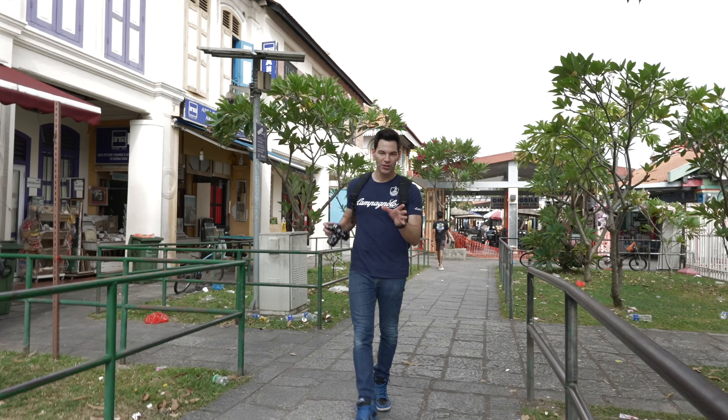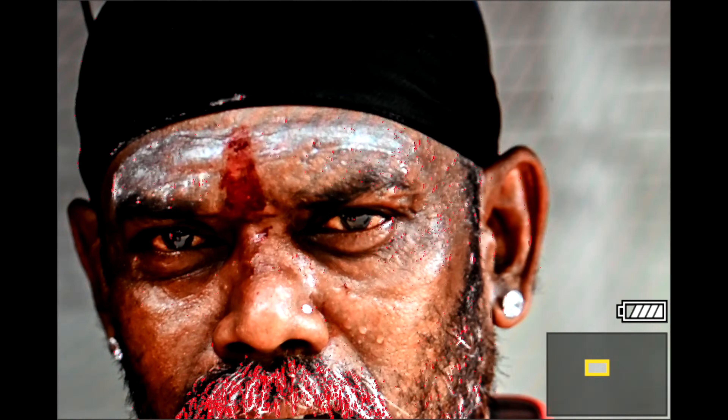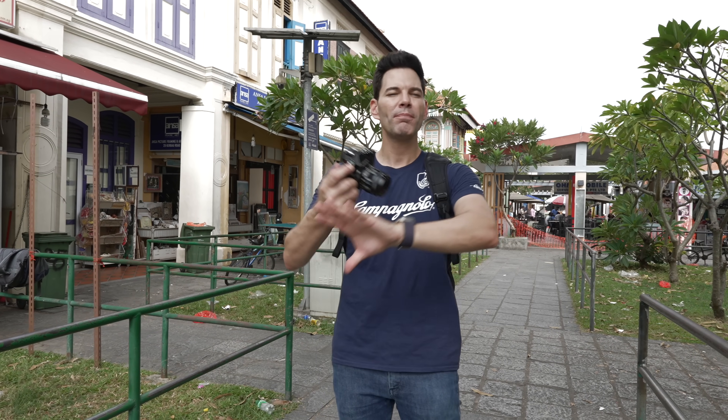One of the great attributes of this camera system that makes it different from any other camera when you're manually focusing is subject detection with manual focus. With that gentleman right there, it detected the eye — so when I punch in for a zoom to get critical focus, it goes right to his eye. It doesn't go to the center of the frame like other camera systems. Wherever the focus point is, it goes right to the eye or face, whatever subject it detects. That makes it so much easier, and it's very, very quick. This opens up a whole new world for vintage and manual focus lenses.